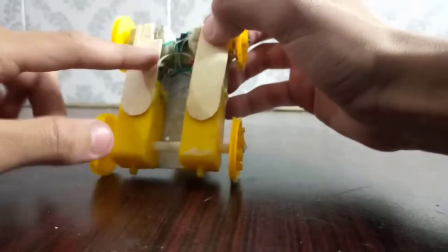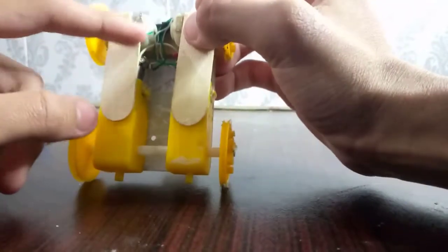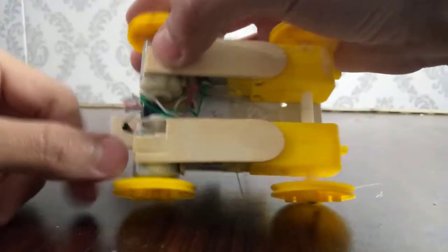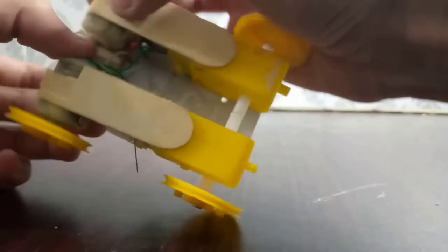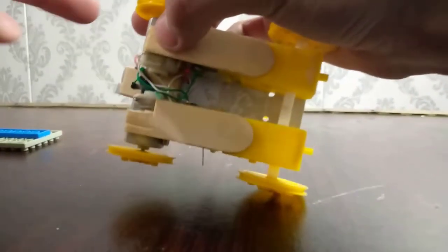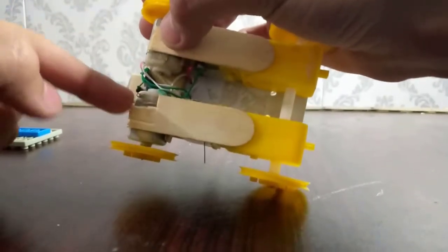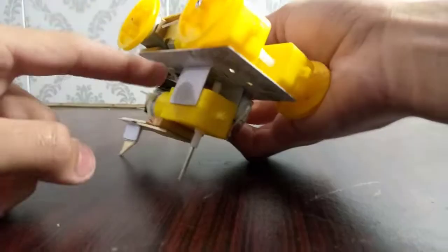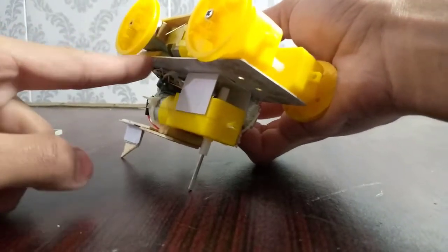Our robot is ready. I have put these two DC motors over here just for the free wheel part — these will actually act as ball bearings. I have attached these two popsicle sticks just to support the structure, because the RC and the PVC card on their own can't support the force of the rubber band. I'm a genius.